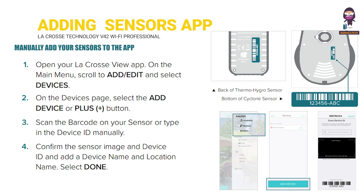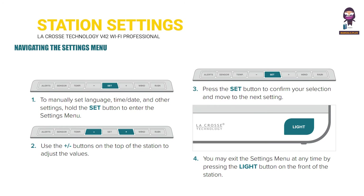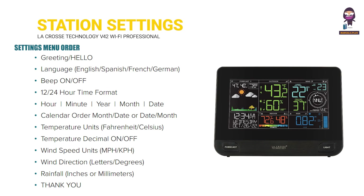Tap this icon to begin adding your sensor to the app, or manually add your sensors to the app. Station settings: navigating the settings menu and settings menu order.